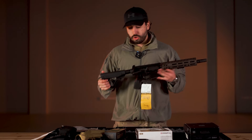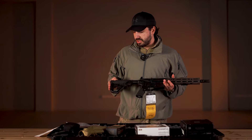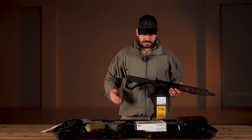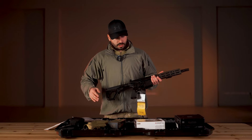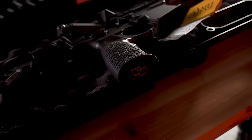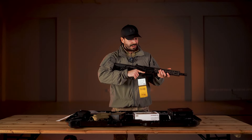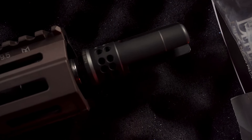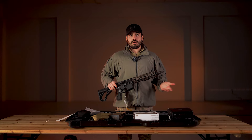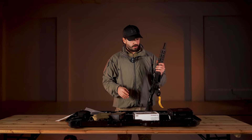The main version of the MK18 RIS-3 comes with a Magpul stock. We also have a pistol grip, and in addition to the pistol grip there is a factory flash hider — the SureFire will be compatible with it.